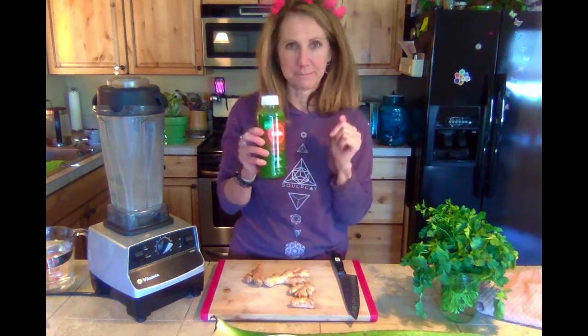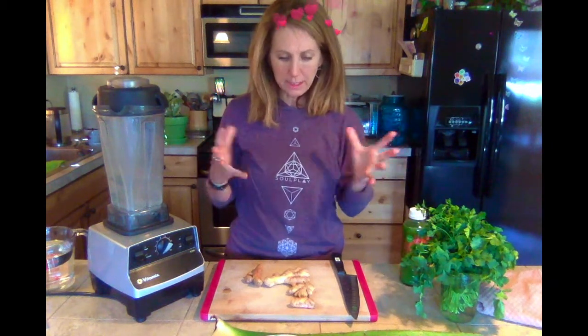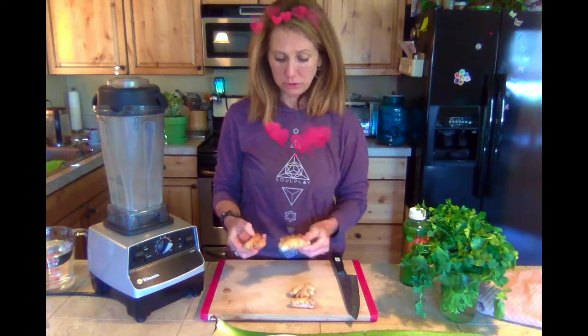I'm still a little spacey. I had a little nap this afternoon — about 30 minutes — which was really nice. I'm feeling a lot better. So I'm going to do a little later than normal today and I want to show you how to make this turmeric ginger juice.